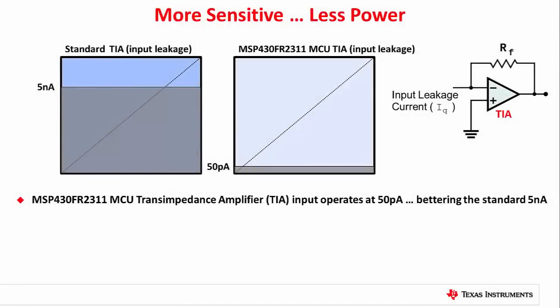The TIA peripheral found on the FR2311 uses a dedicated pin, which allows its input leakage current to operate at a minuscule 50 picoamps, rather than the standard 5 nanoamps found on most standard pads.